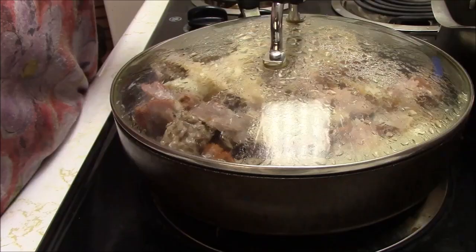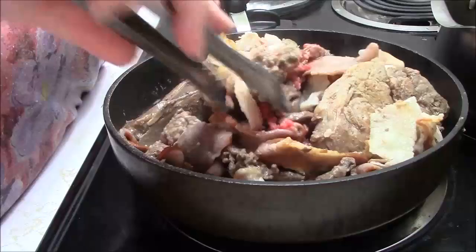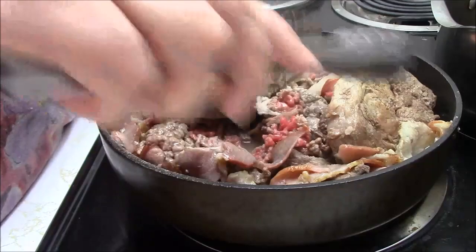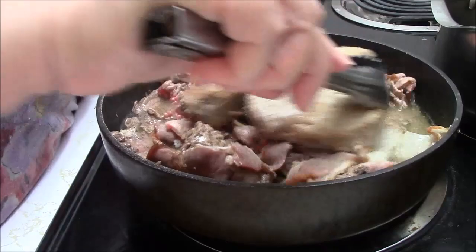We're only about 10 minutes in since I added everything else. I'm just going to turn this stuff around. All that lovely broth that we have going in there. I'll just put these on the top now. Those are very cooked. Let that ground beef cook up a bit and we will be done.